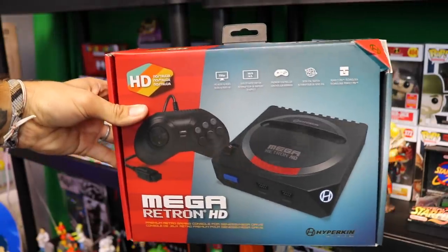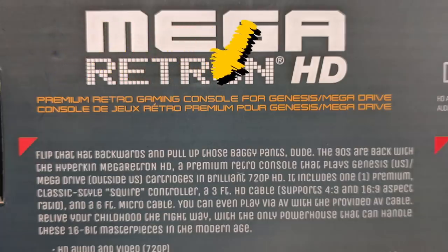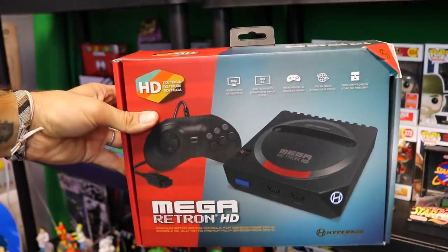Finally, I have this thing and I have been playing with it, I have been enjoying it, and I will tell you guys why I think right off the bat why it is so worth it for a gamer like me! If you don't know what the Mega Retron HD is, it says right here on the back of the box — it is a premium retro gaming console for the Genesis slash Mega Drive.